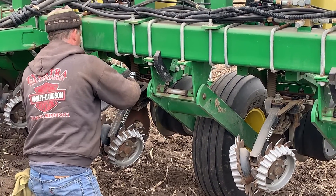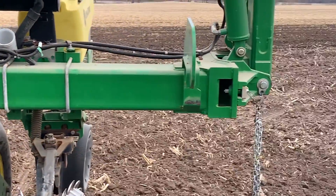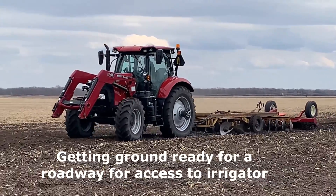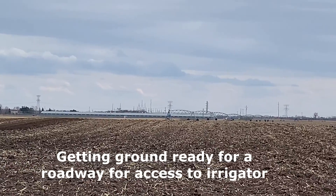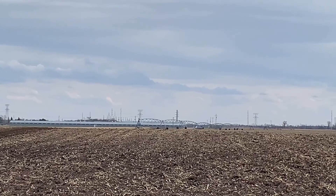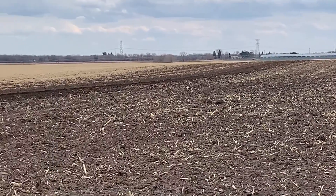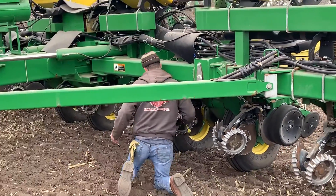As a grain farmer you are doing so much more than just driving a tractor — you're a mechanic, you're a welder, heck you're a builder, you're a disker. Kevin is getting some ground ready to make a roadway so that during the season, as the corn grows, we can access the sweet corn we grew. And also the well there with the irrigation pivot — you can see it way out there — that's our irrigator.